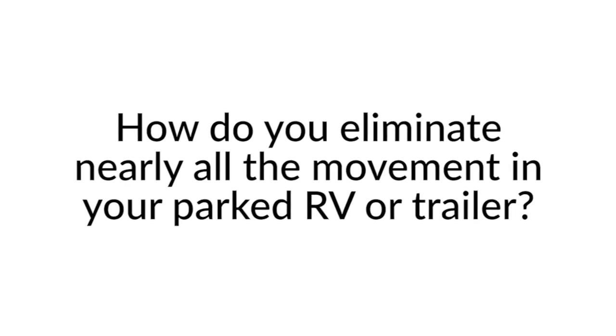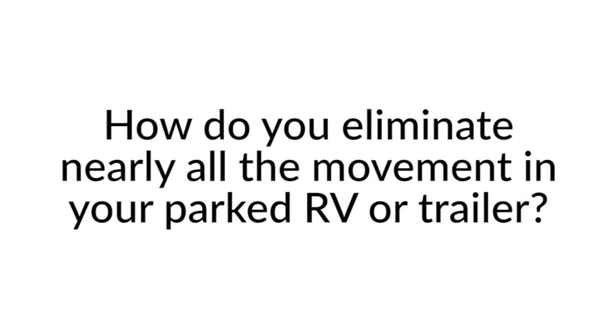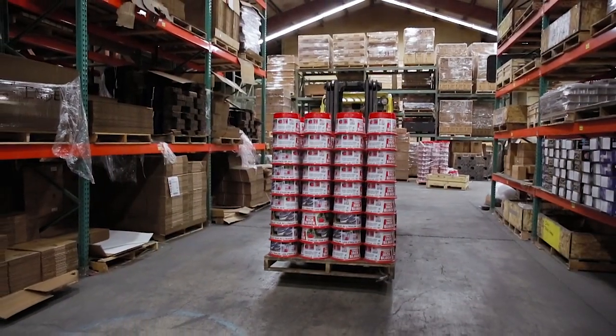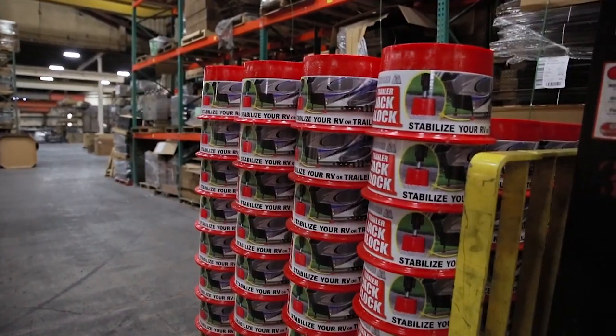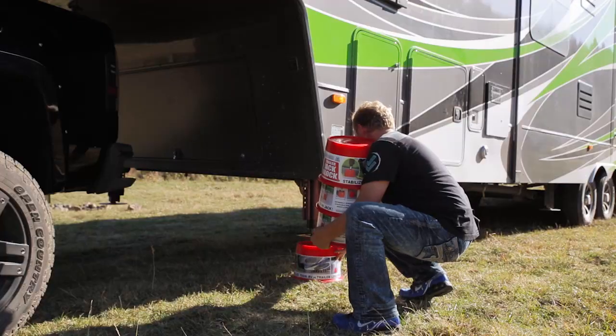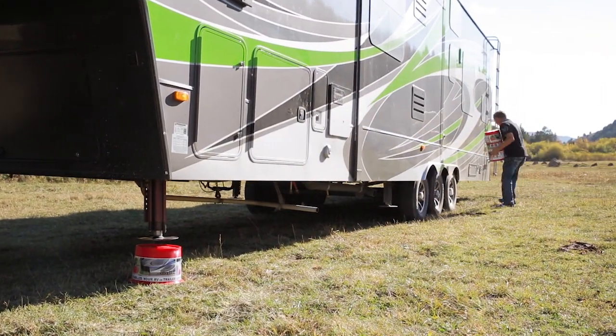How do you eliminate nearly all the movement in your parked RV or trailer? The Trailer Jack Block — that's how. Simply place a block under each of your jacks and in seconds you have instant stability.